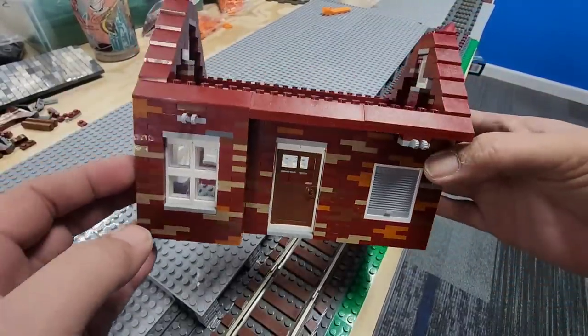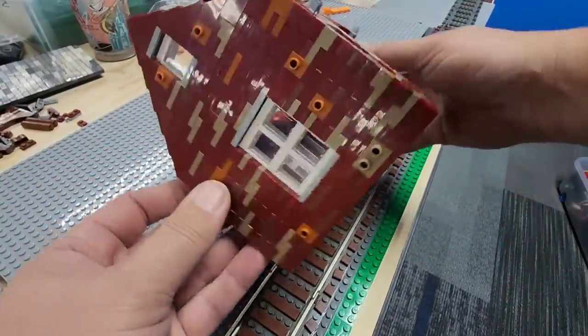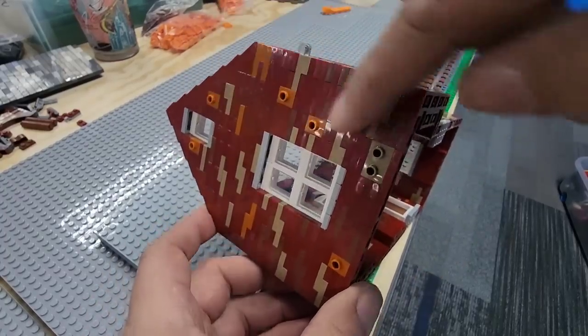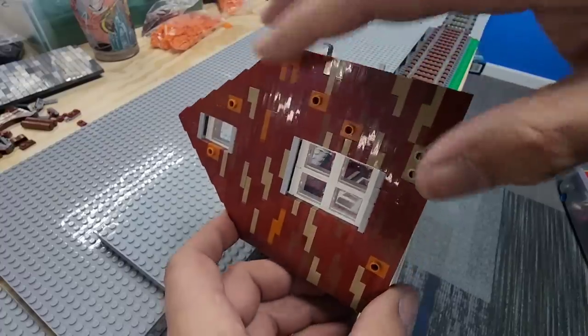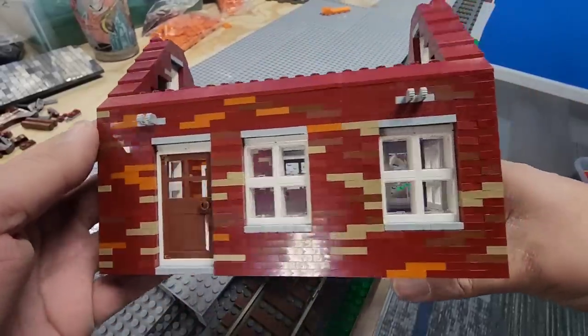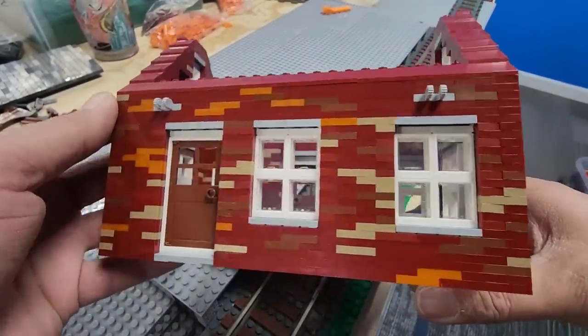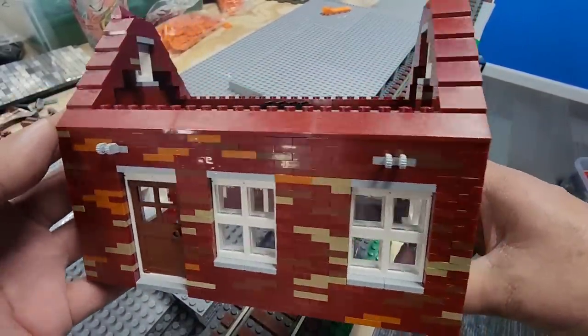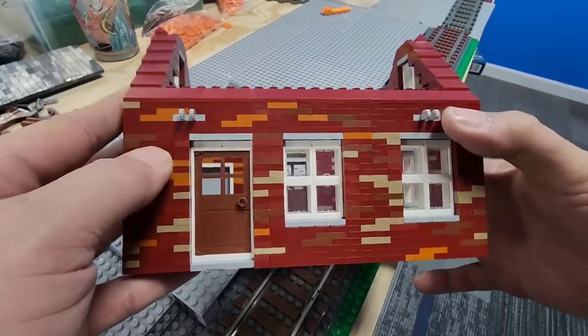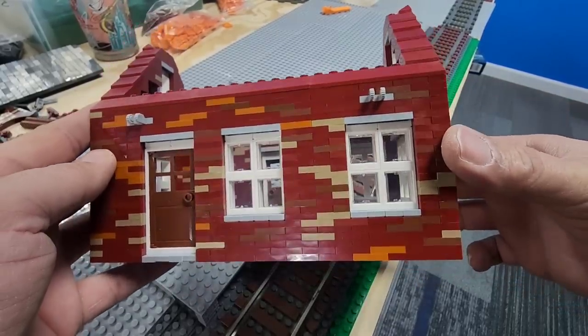And here's the finished result. The color combination works really well, and you can even go a step further and add round plates in it to give it an even more natural brick look. I added all these snot bricks on the side because once I get this placed, I'm going to have a bunch of ivy growing up the side and over onto the roof. And then on the facade of it, you'll see I have these two clips, and what those clips are for is to hold on the canopy that I'm going to be attaching once it's placed.